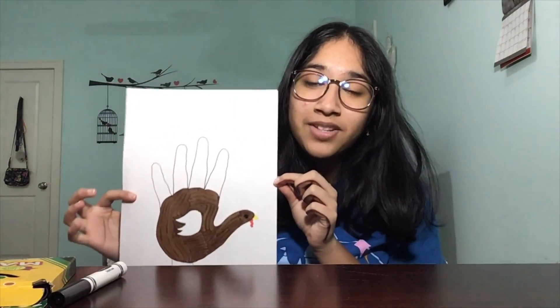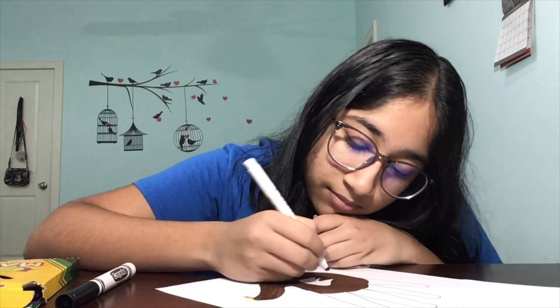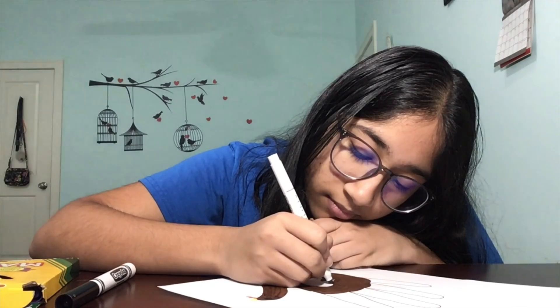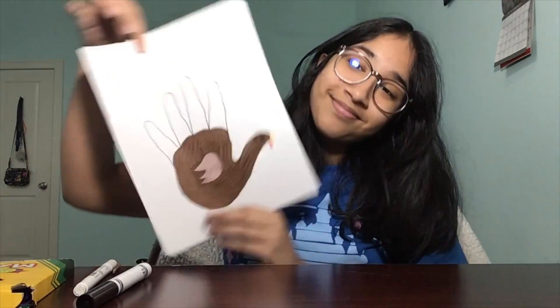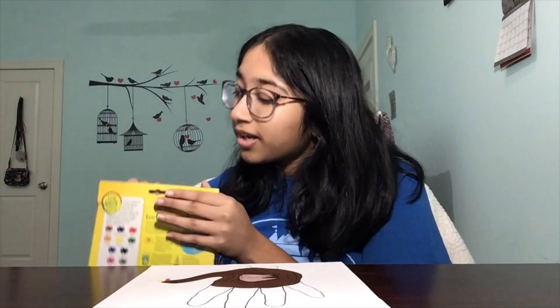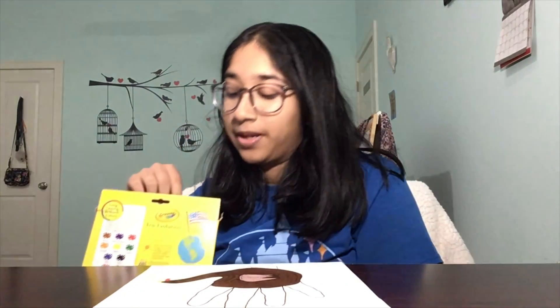I'm back and I colored the body of the turkey. I left the wing blank because I want to take a different color of brown and color it in so that it'll be more noticeable. I chose brown for the turkey, but if you want to make your turkey really colorful, go ahead and choose a different color — like blue, pink, or orange would look really nice.